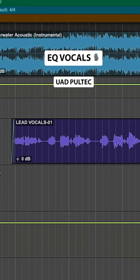How to EQ vocals. Let's use the classic Pultec EQs.